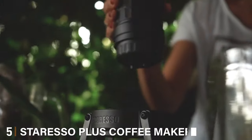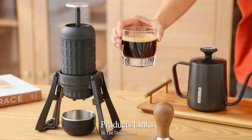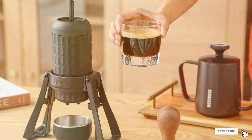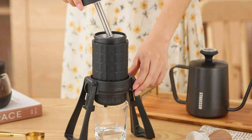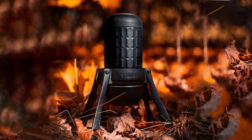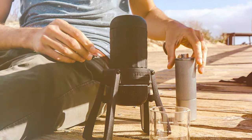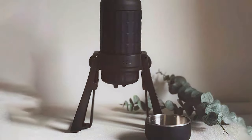Number 5: Staresso Plus Coffee Maker. The Staresso Plus is a versatile and innovative manual espresso maker that caters to a wide range of coffee preferences. Its sleek, modern design is matched by its multifunctional capabilities, allowing you to brew everything from espresso to French press coffee. Quality is at the forefront — it's built with durable materials that withstand regular use. The machine operates with a 15 to 20 bar pressure system, rivaling many traditional espresso machines and guaranteeing a rich, flavorful espresso shot. Its simple operation is accessible to all skill levels, and the quick cleanup process adds extra convenience.